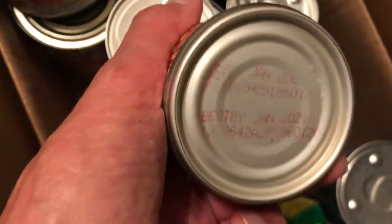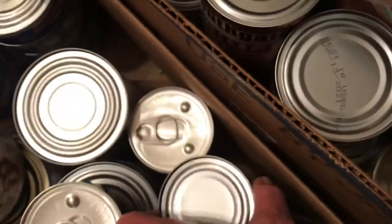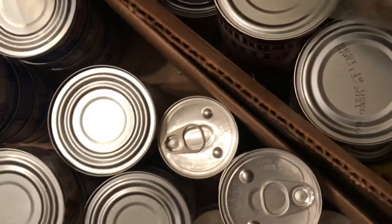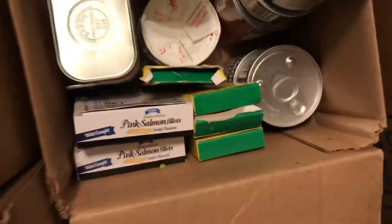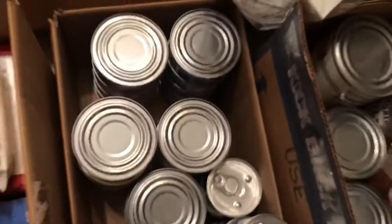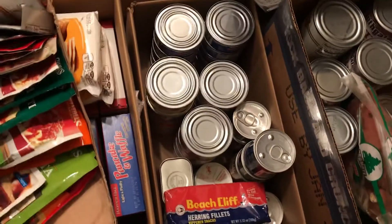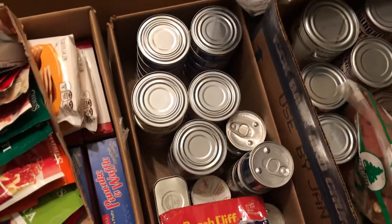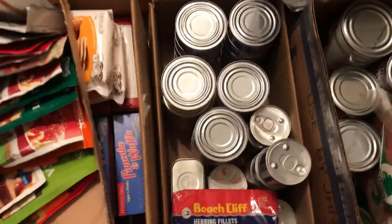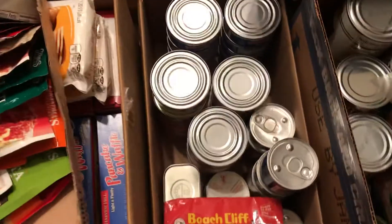What I start doing is really inspecting the cans for expiration, because you want to make sure your stockpile is pretty fresh. Just in case you ever had to eat it — I mean, if it was life or death and you had to eat your stockpile, you don't want some old food that's nearly expired.